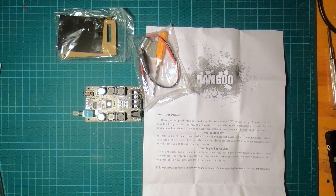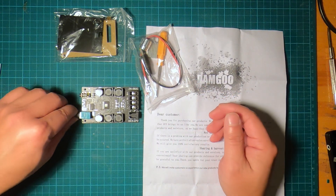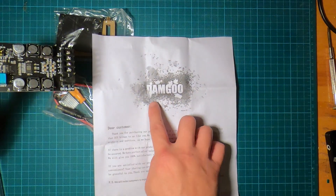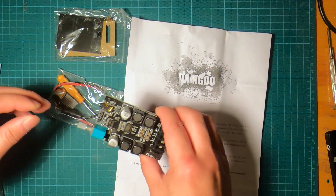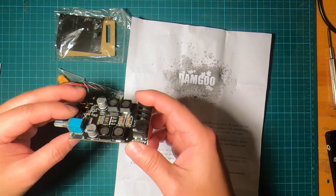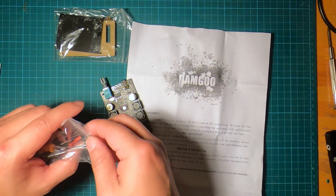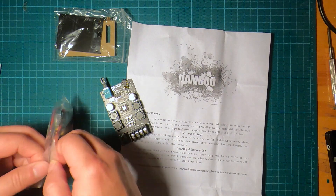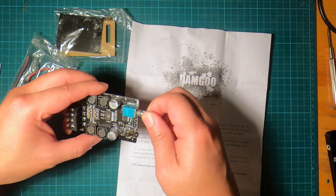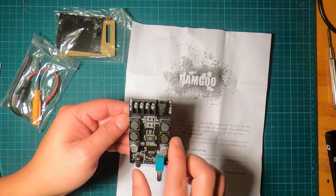Hello everyone. In this video I'm going to assemble this 50-watt dual-channel audio amplifier made by a brand named Damgoo. I bought it from Amazon for $18.95. It came disassembled, which was a surprise. It's a Bluetooth amplifier that also has an auxiliary input and a potentiometer to control the volume, and it supports 2-channel left/right output.